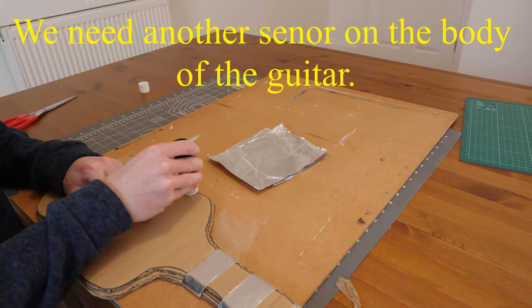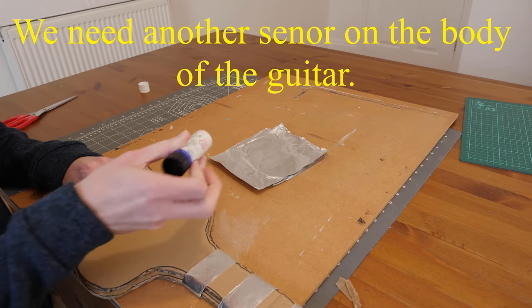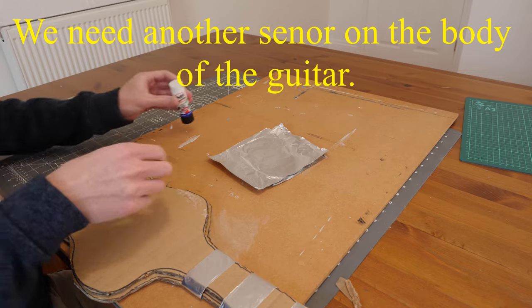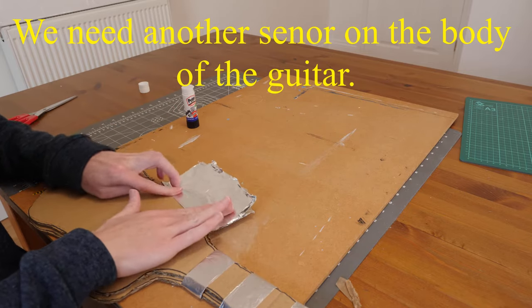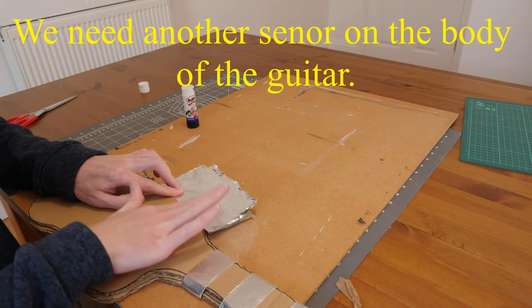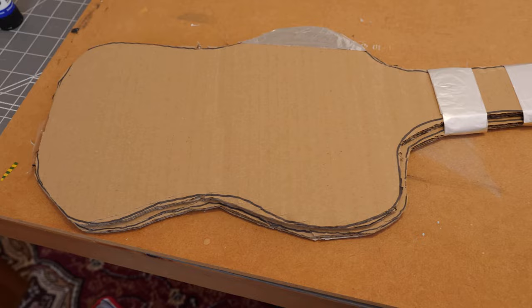We need another sensor on the body of the guitar — this is for the ground pin. Once you've completed your steps it will look something like this.